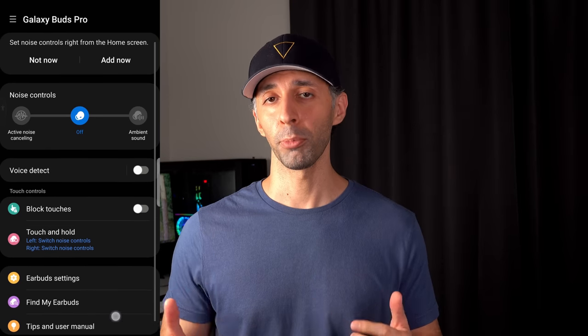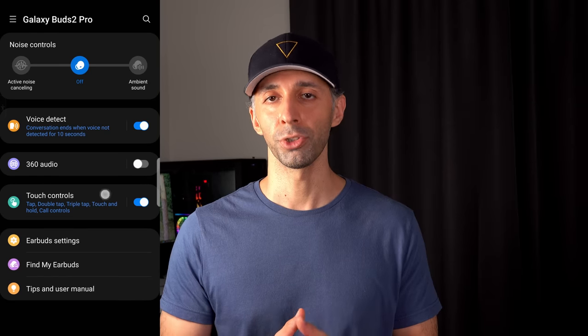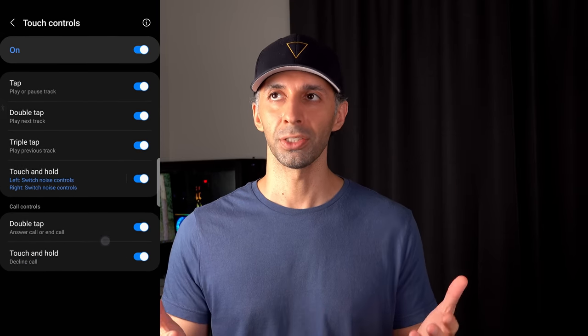Both earbuds have very sensitive touch controls. Pulling up both apps, the Buds Pro lets you block touches, but the Buds 2 Pro app offers far more advanced features overall — except the touch-and-hold feature, which is the same on both. Interestingly, with both Buds Pro and Buds 2 Pro you can use just one earbud and still activate noise cancelling. There's also something bizarre — almost an accidental feature — that's actually quite fun.